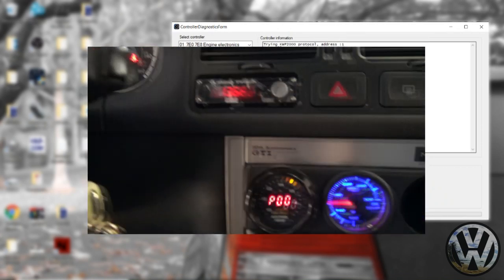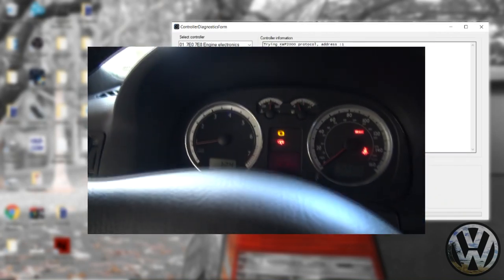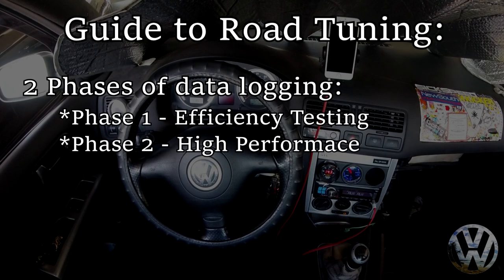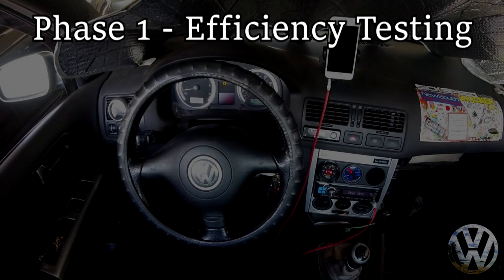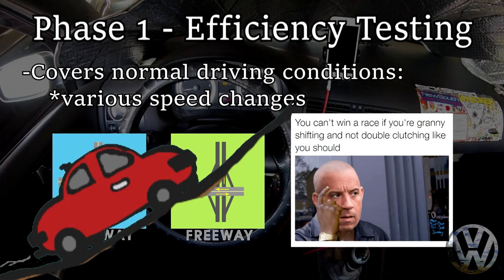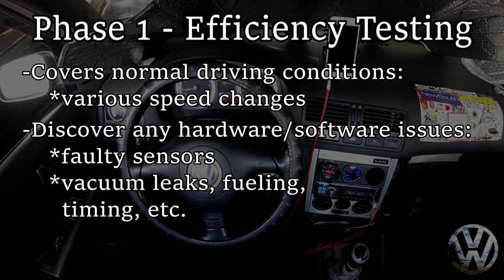Now that the car is up and running, take the time to get it heated up to operating temperature — this gives you the most accurate data when you begin logging on the road. When it comes to data logging and testing new tunes, I like to do it in two phases. Phase one is mainly a testing phase using normal driving. Phase two is for high performance applications. The main idea for phase one is to see how the car reacts on the road — normal driving like highway and freeway routes, granny shifting, hills — basically anything you'd encounter when you're not trying to smoke a Honda.